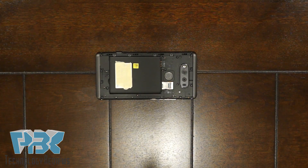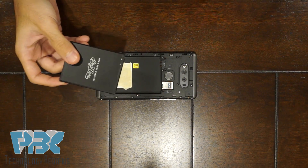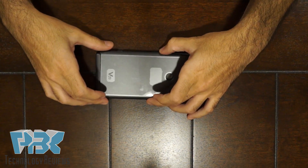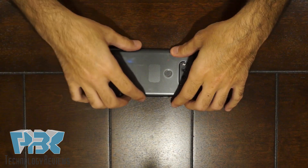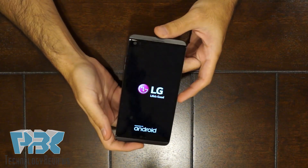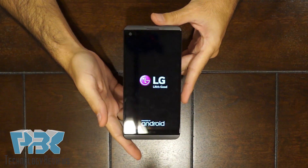Once you have all 21 screws back in, go ahead and put your battery and your SIM card back, then put the back cover back on and power on the phone. And that's pretty much it — I honestly have to say this is a pretty easy disassembly.